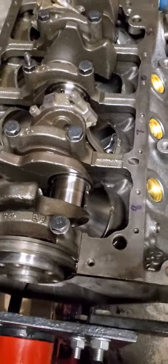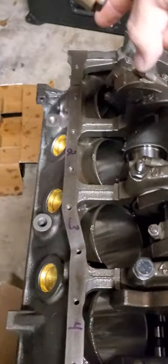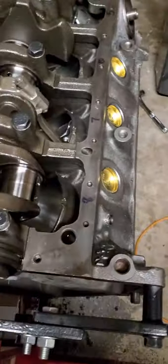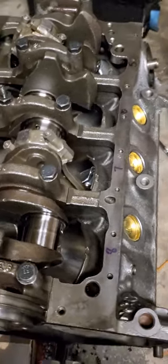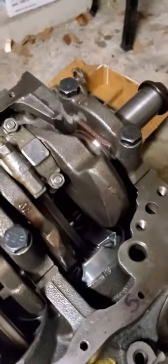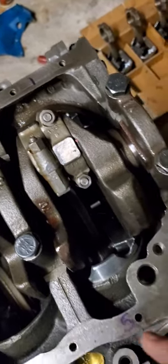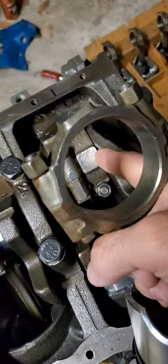This is the bottom side of the engine, and I've numbered these. Right over there is number one, two, three, four, five, six, seven, and eight. When you flip it over right side up, your number one cylinder is going to be the one furthest forward on the passenger side. You'll see number one piston actually sits a little bit further forward from number five.